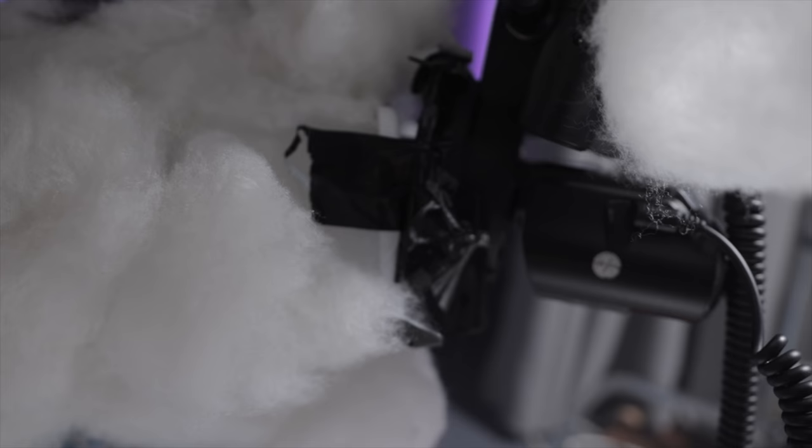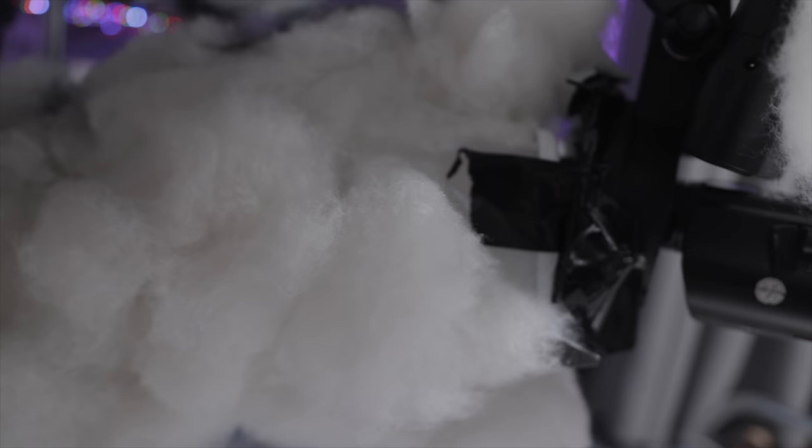To light the clouds, I've got one of the Pixapro 580 Mark II flashes sitting inside one cloud and the Hybrid 360 sitting inside the other. I've got two clouds either side, both being lit from the inside. I can control those lights from the camera and I adjust them just enough so there's just enough light coming through.